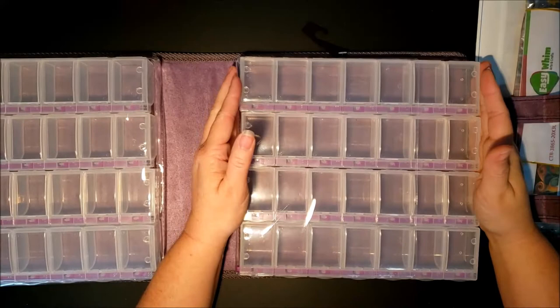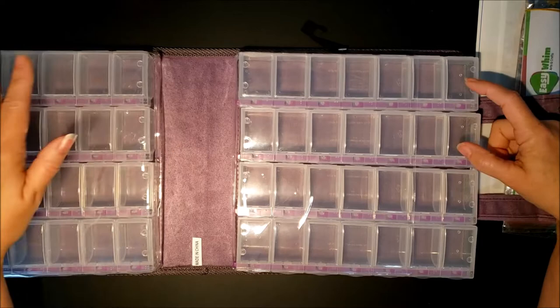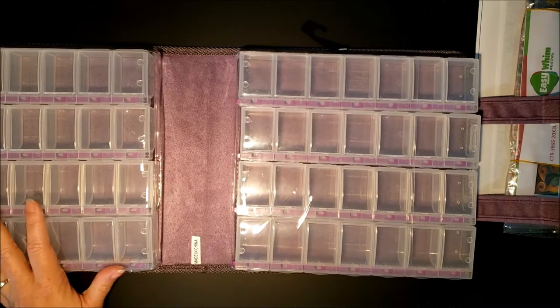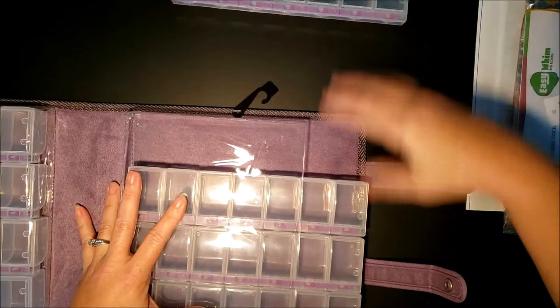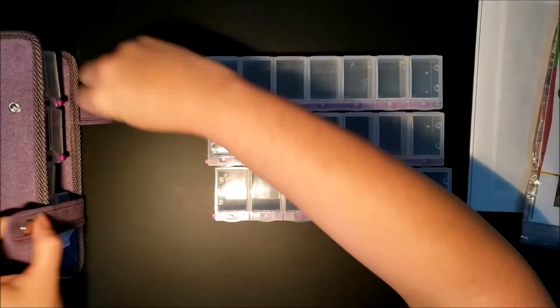The first painting I have has 20 colors, so that's going to take three different containers. The second two paintings — one has 13 and one has 15 — so I'm going to put one over here and the other two over here, so I have all three of them in one case and just the one case to travel with.